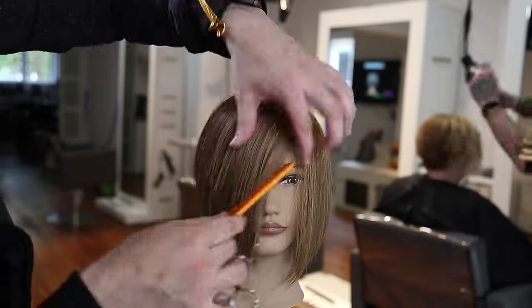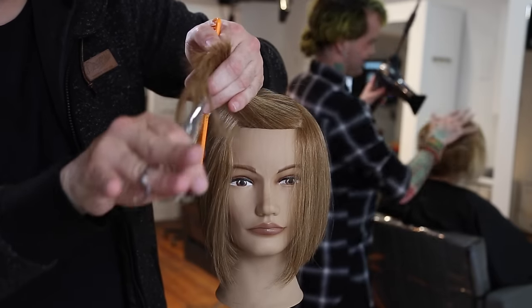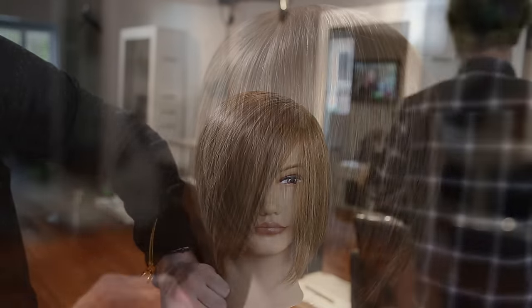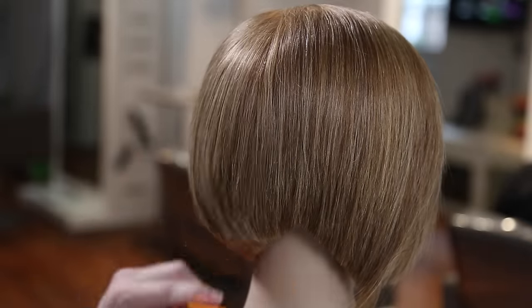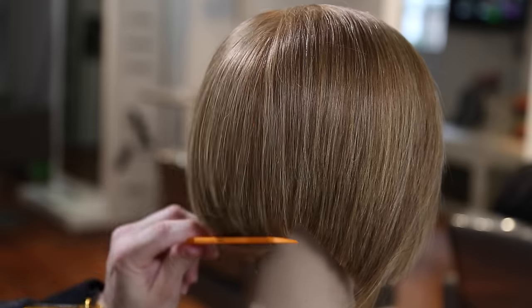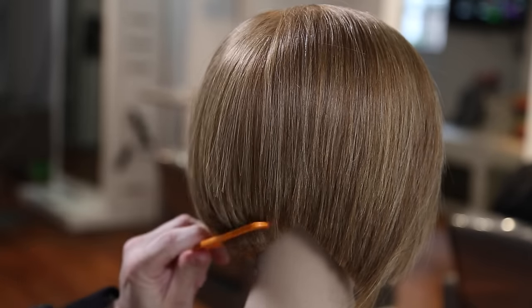I wanted to add a little fringe but really broken and long, so I take out a small triangle section in the very front and go in with deep point cutting just to soften right around the face. Then a little scissor-over-comb detail — lifting it up to soften the edge of the graduation right there.